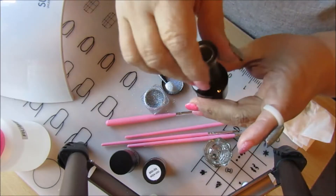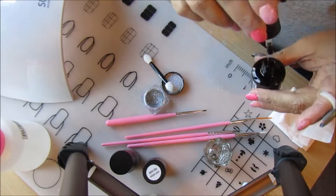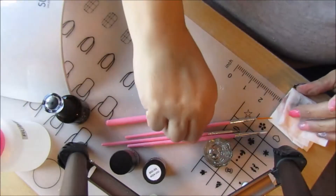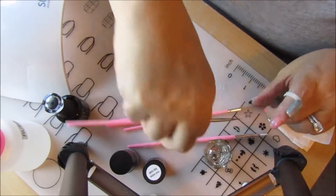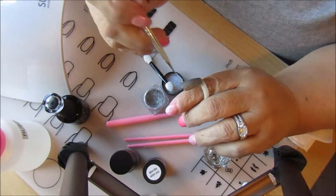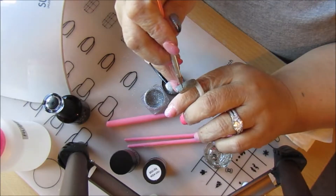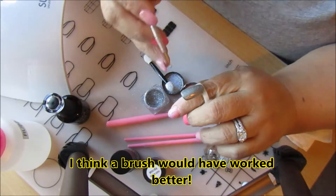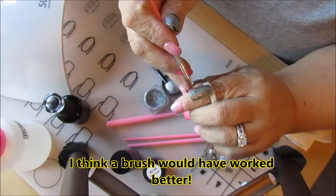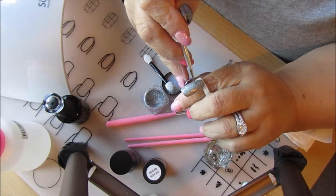I'm gonna put a little bit of the glossy top coat here on my mat. Then I'm gonna take my dotting tool and make little circles — or you could make swirls, or whatever makes you happy.